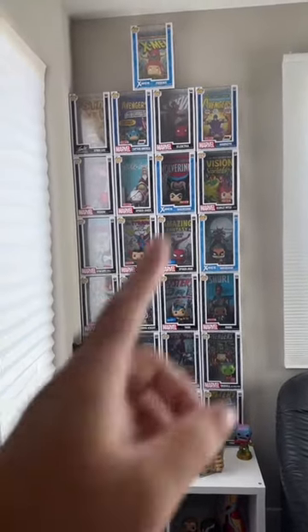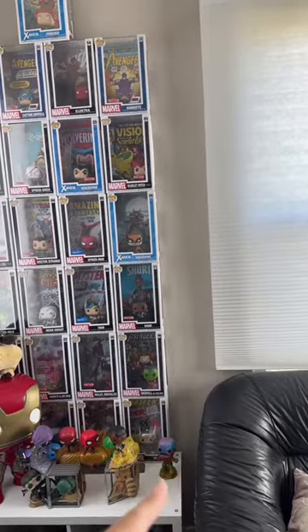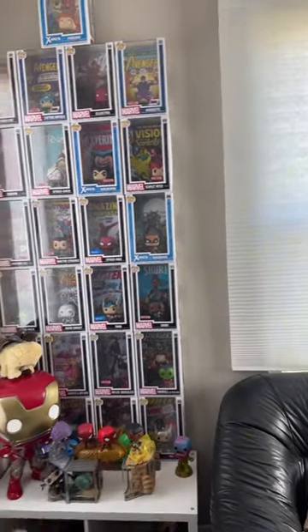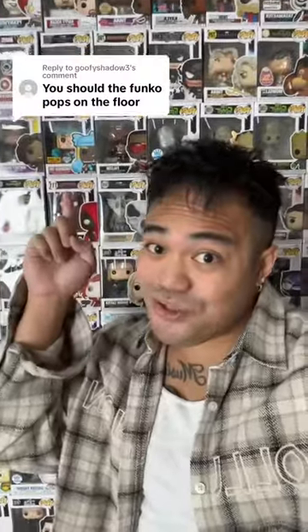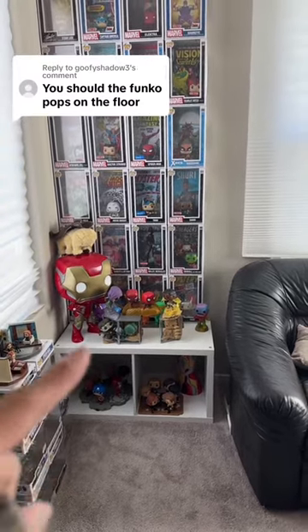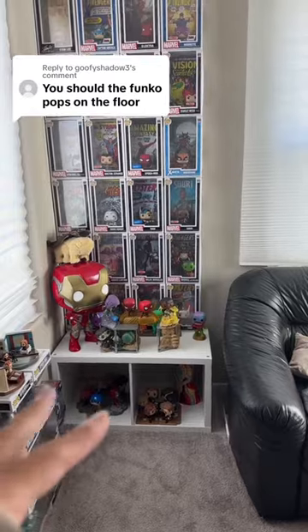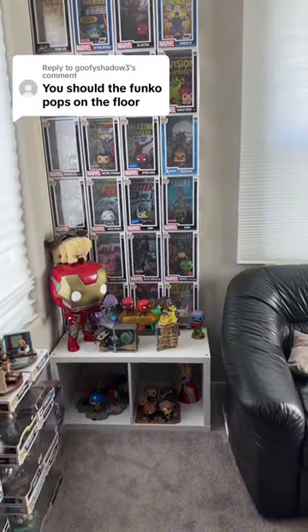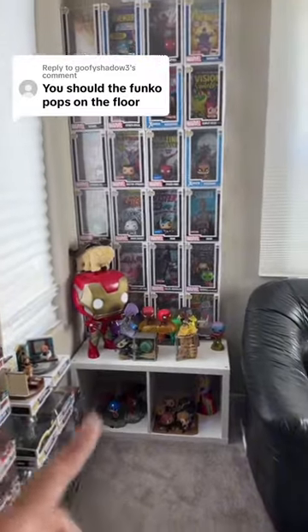I know a few people told me why don't I just add a fifth row, but because of the shelf space I couldn't do that because then it would just fall over. This user right here suggested putting it on the floor, which I do appreciate because it gave me the inspiration to end up just putting this shelf like this. It's not technically on the floor, but it gave me that inspiration — so thank you.